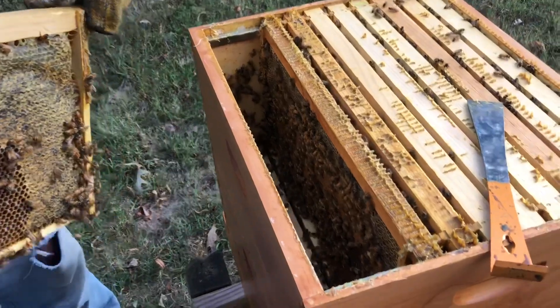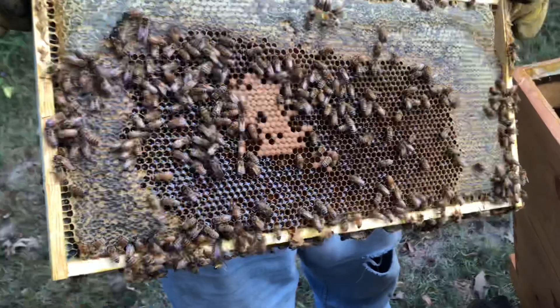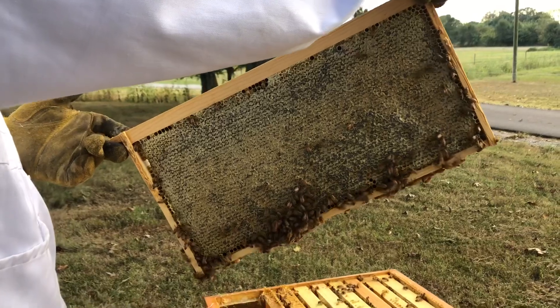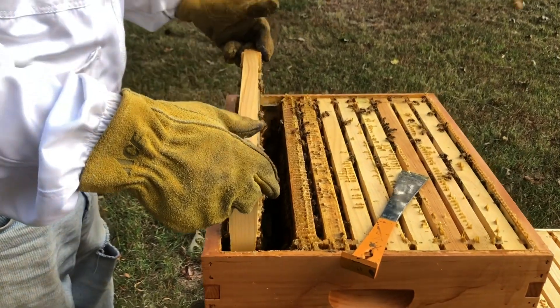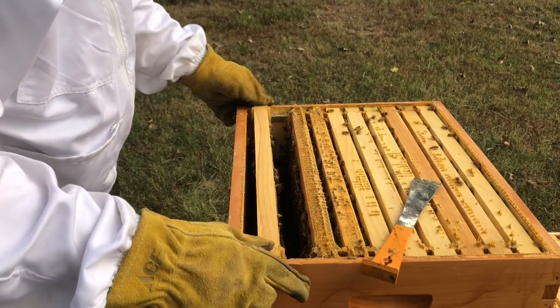If you notice down in the hive, we've got a lot of brood and honey up around the top on that frame. There's brood in this one with honey around the top, so we've still got a good active queen. They've capped most of the honey on this side, so that's going to be good. I'm just going to put this back in — we know the queen's active, we see new brood, we see honey.